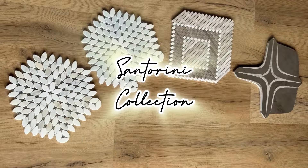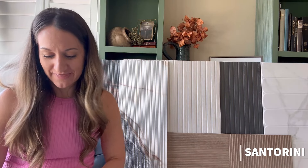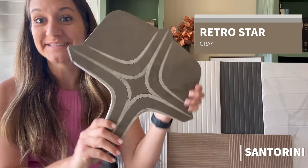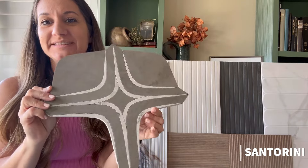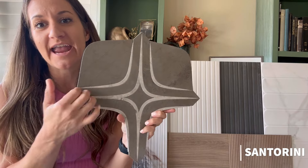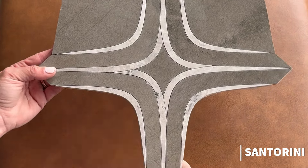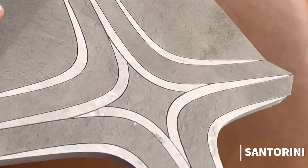Next up, there are a few from the Santorini line. These are really cool mosaic tiles that have a lot of different unique looks. This is the Santorini star — it's an entire tile and they interlock at the bottom. This is the Santorini retro star gray; they also come in a black and white pattern and an inverted black and white. These are mesh-mounted indoor tiles that can be used on shower walls. They are polished marble tiles — very high end — and could be a perfect pop in a mid-century modern look.